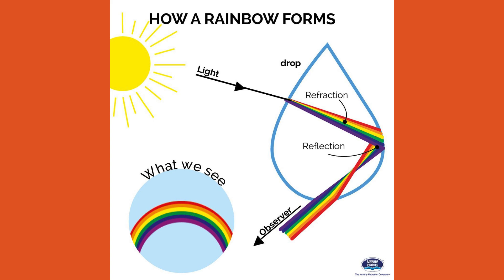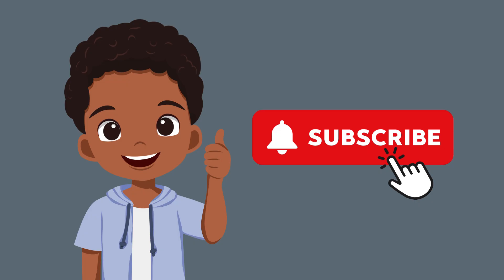As you can see, this is a pretty simple thing, but it's a pretty magical thing at the same time, that we are lucky enough to experience. Subscribe for more educational brain breaks like this one.